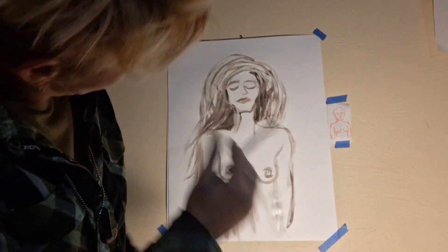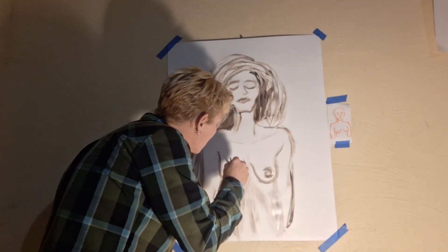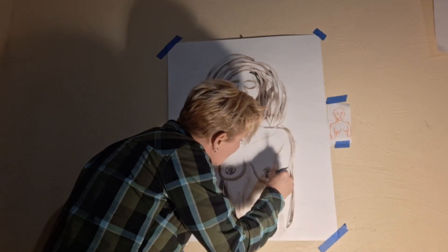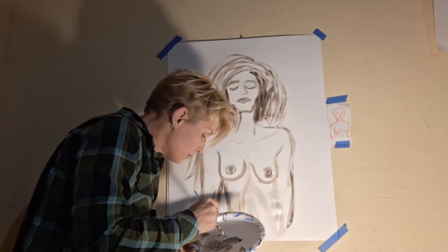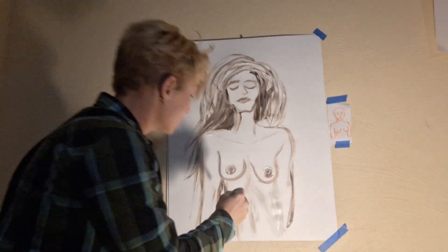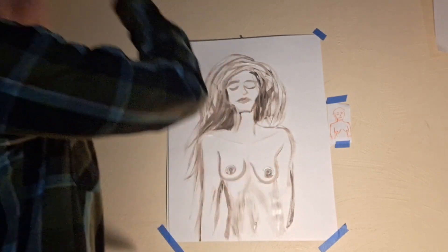The more playful you get with mixing paint on your actual painting — if you can mix the paint on the actual painting — I think that's cool. It just adds more of a thing, you know. Now her belly button is gonna have to be about here.